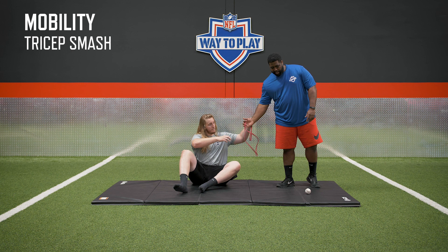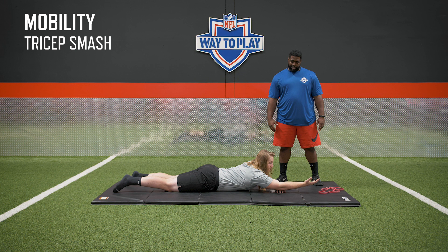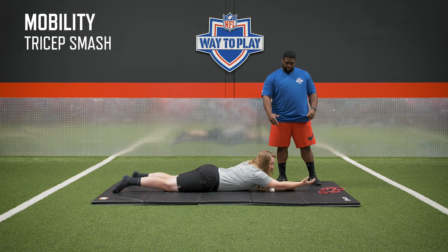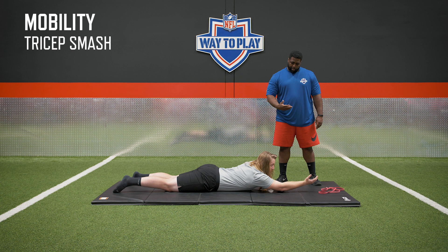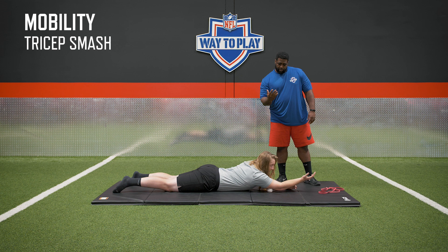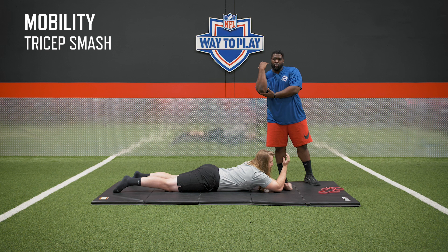Next, we're going to do some tricep smashing. We have a baseball here — a racquetball or lacrosse ball works as well. Start with the arm extended. Some people have elbow pain in extension, some in flexion — we're going to do both. All he's doing is flossing the ball back and forth, allowing that muscle to get a little healthier. When he finds a spot that hurts, he's going to stay there, contract into it, and relax. Find another sore spot, contract, relax. Make sure you're getting right above the elbow and working your way up the tricep — especially that long-headed tricep.